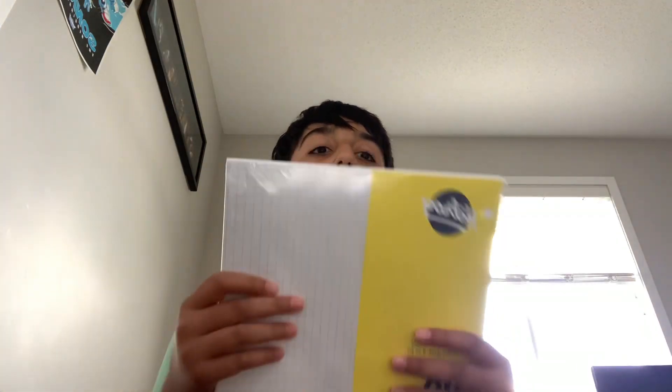Hey guys, so today I'm making a YouTube video of me unboxing more school supplies, and this is part two. Let's get right into the video. First, we got graph paper — we mostly use this for math.